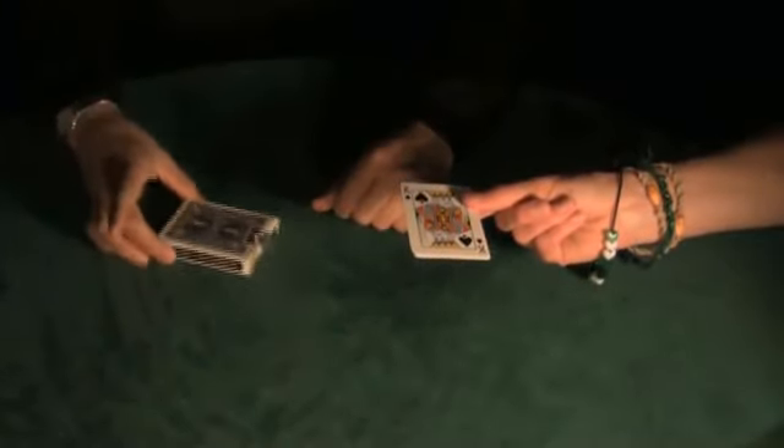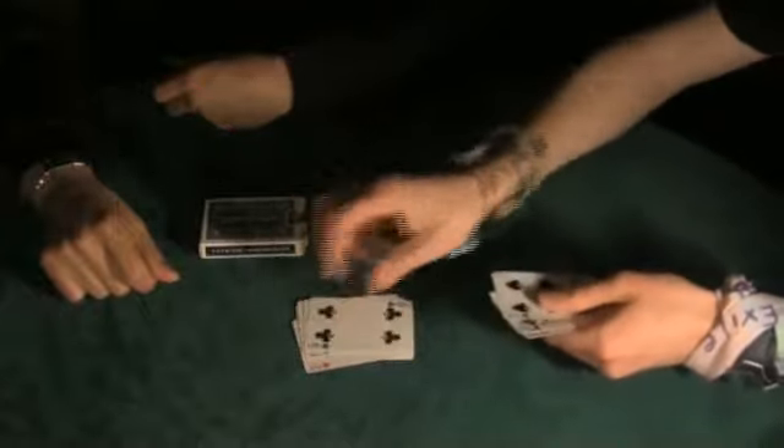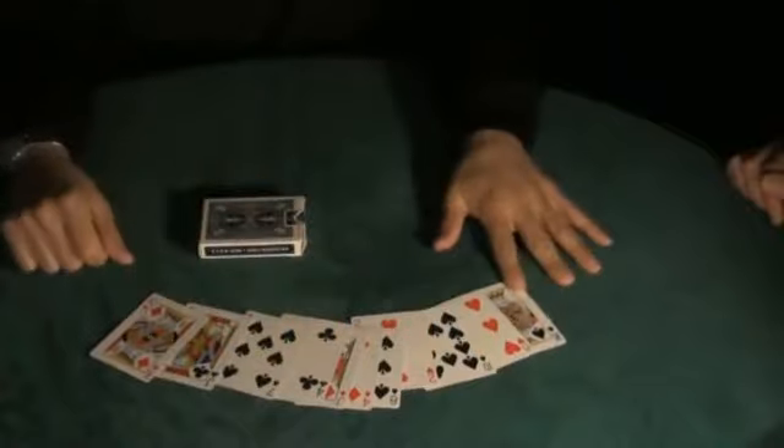What I want you to do is count the cards, leave them face up like that, and count them onto the table. Count them out loud. One, two, three, four, five, six, seven, eight, nine, ten, eleven. There's only eleven cards there now. And your card, I would imagine, is gone. Is it? Otherwise this isn't a very good trick. Yeah, it's gone.